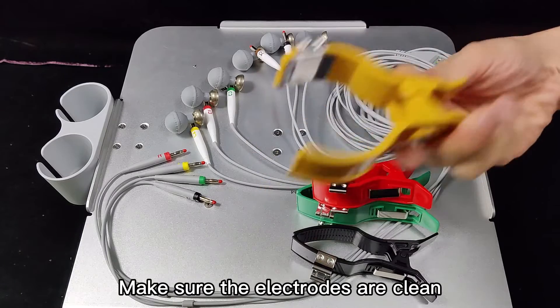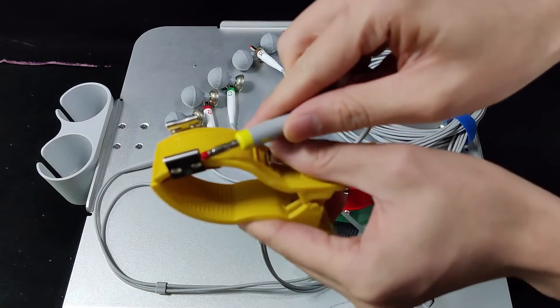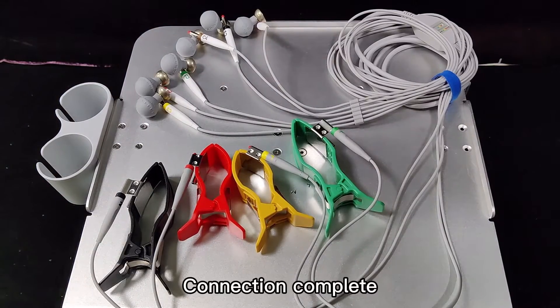Make sure the electrodes are clean. Insert the electrodes into the electrode sockets according to the color. Yellow corresponds to yellow. Connection complete.